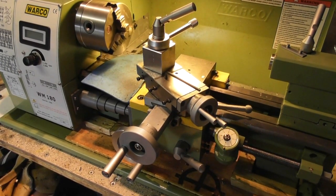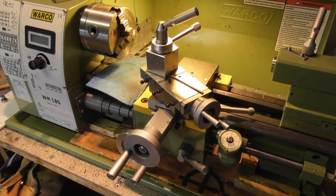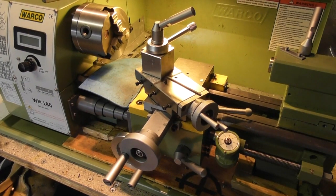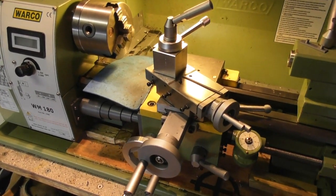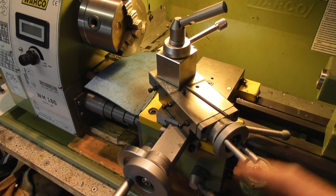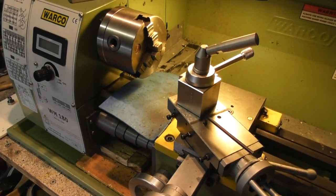Good afternoon YouTubers. Here we are on the Wilco 180. I made one great improvement which has helped me immensely — the top slide. You used to have to wind this all the way back to get at these two screws so you can move your top.